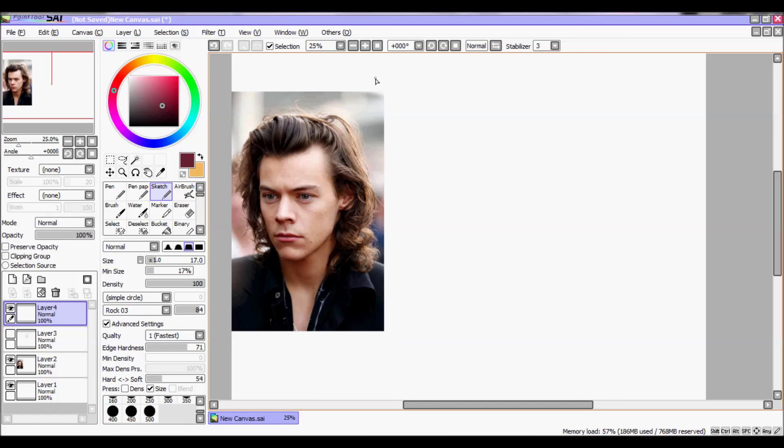Hi guys, this is Erika and my name on the internet is Aki. I'll try to do a small tutorial because a lot of people requested it — how to draw Harry. This is my first video tutorial so I'm sorry for my English. I'm Italian so my English is not that good.